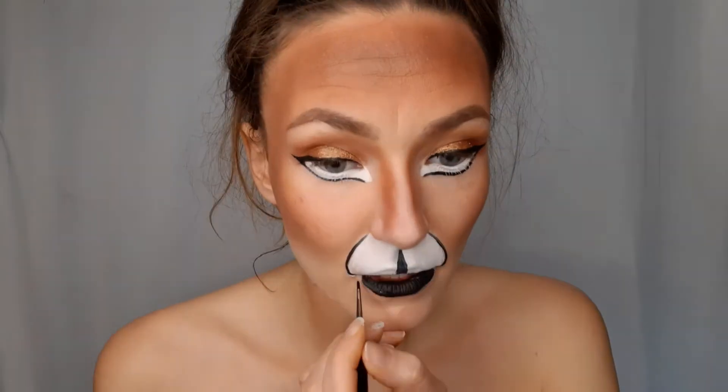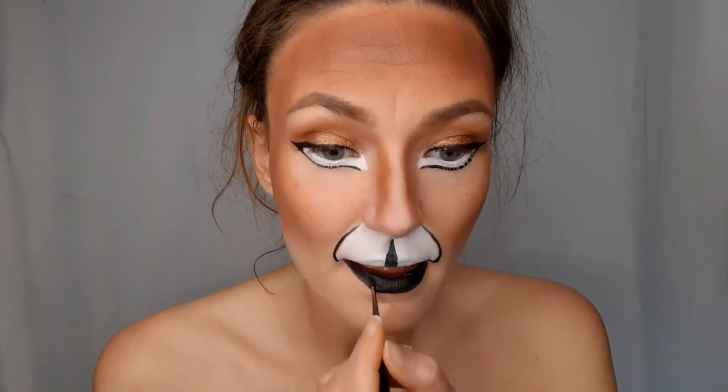I outlined the reindeer's nozzle and did the lower lip in black, but then I changed my mind because I thought red looks much nicer. I used lipstick for my nose because it makes glitter stick better.